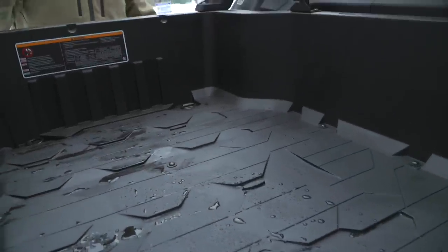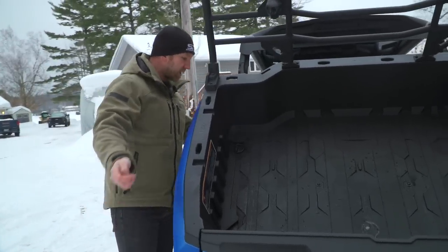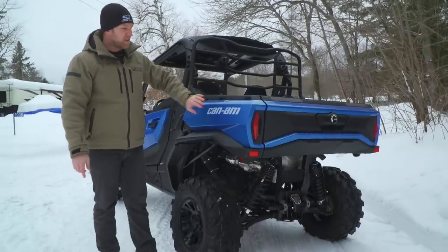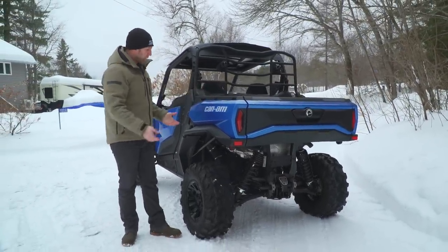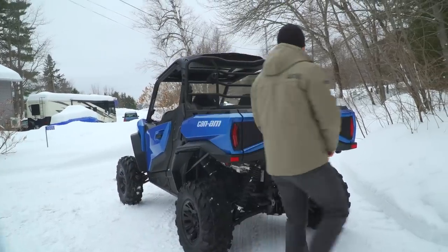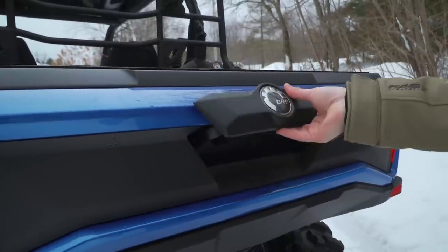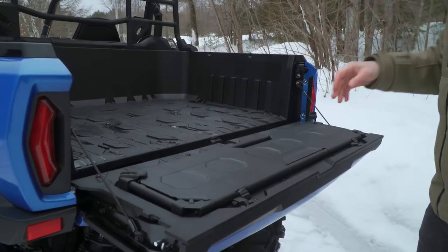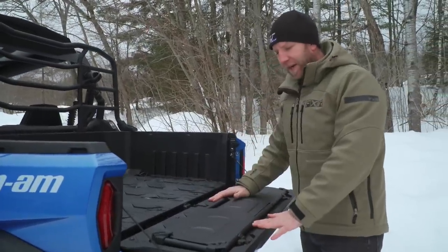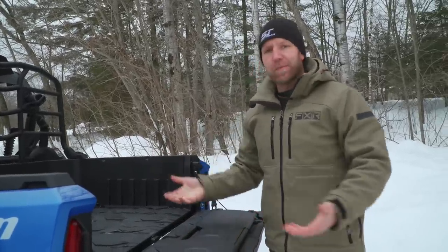The bed is very tall and has a strut-assist tilt so you can tilt the bed of the side-by-side — pretty simple and straightforward with lots of access to everything in the back. The tailgate feels like a pickup truck tailgate — strong, not chintzy at all. It's rated to 250 pounds, so a 250-pound person can climb up into the box no problem.